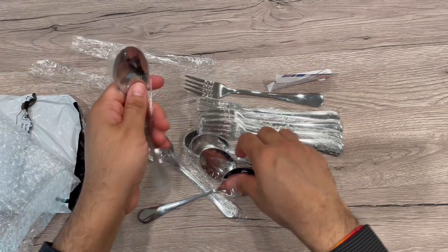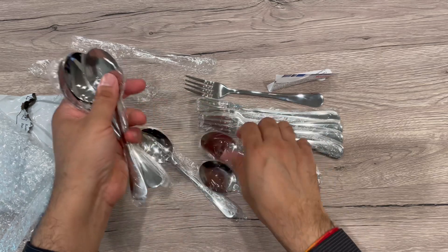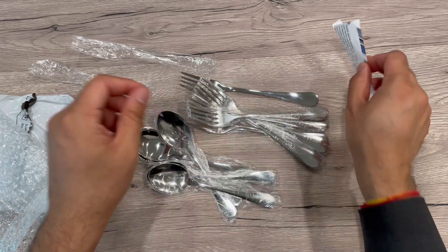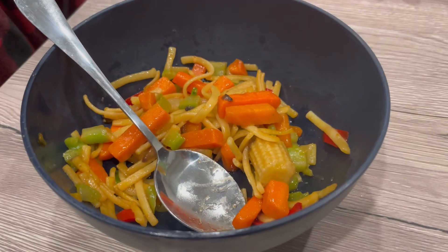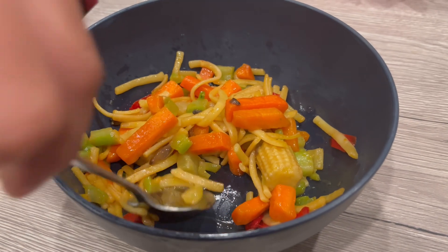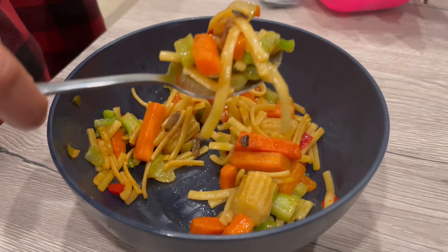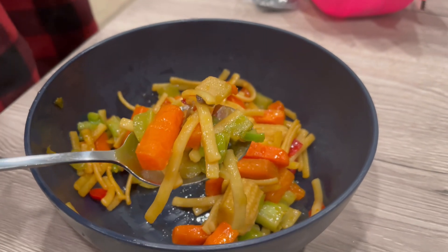They're easy to clean as well. I cleaned them and now I'll try to use them and show you. It's really nice with food — you can hold things well, pretty nice and good stuff overall.